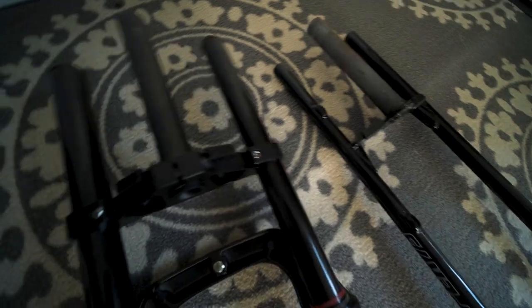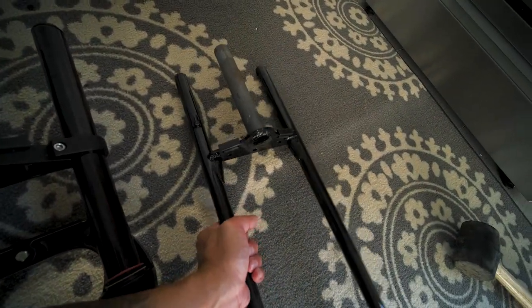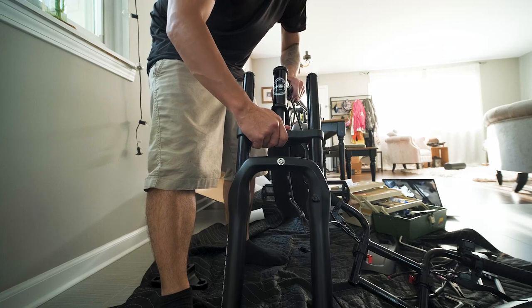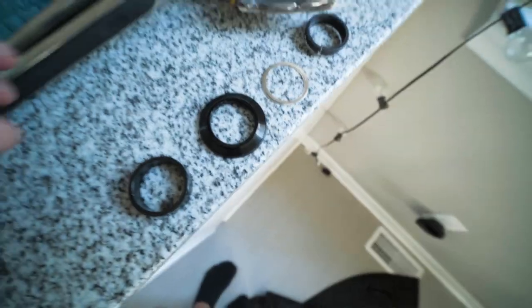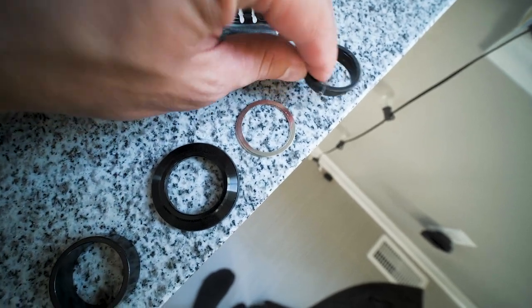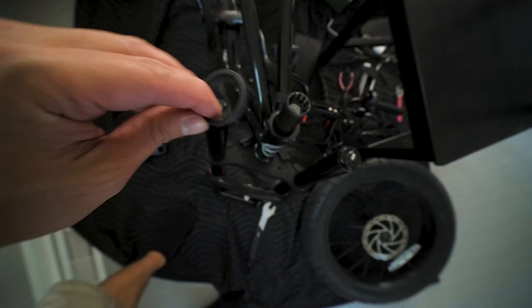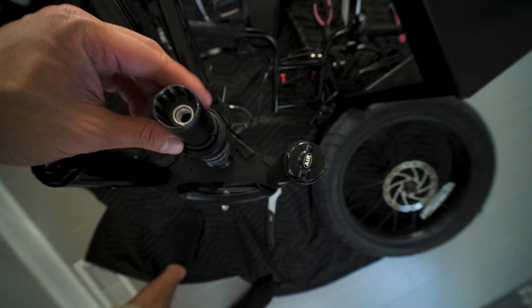The weight difference is somewhat noticeable. It feels like the stock fork is actually heavier, but maybe I'm wrong about that. Let's see if I do this right — this washer goes in first, I think.